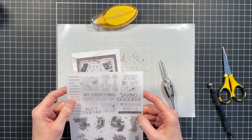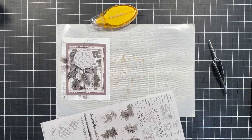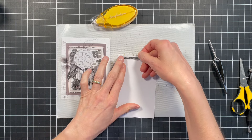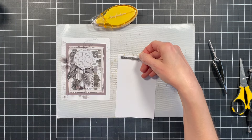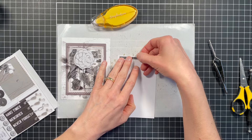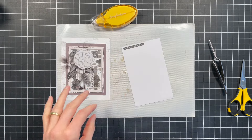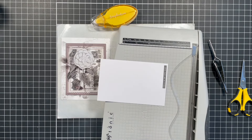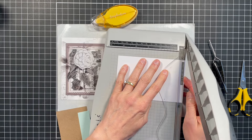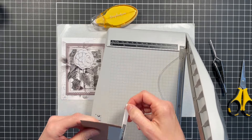Now I'm going back to the rub-ons and I pick out this one that says 'one day at a time.' A friend of mine just recently lost her mother, and I was really thinking about her as I was creating this card. When I saw that sentiment, I just thought it was perfect for what she's going through right now. I'm just trimming it down using my paper trimmer — you could also use scissors, but I prefer the paper trimmer so that it's straight.